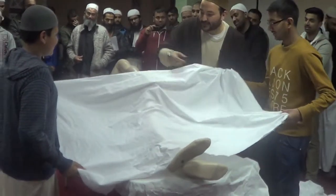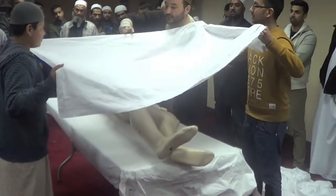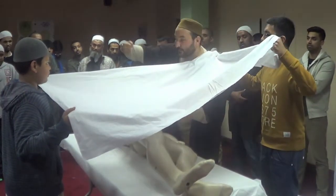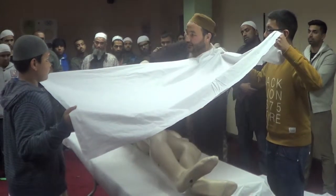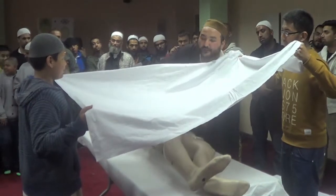They will be holding the cloth there so I cannot see the awrah, but the shower will go underneath and my hand is there also. I will just give a ghusl from underneath — just washing all of the places.